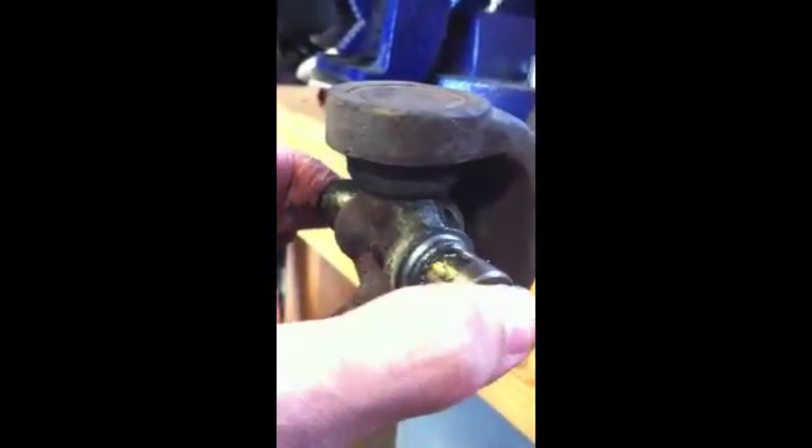That is the nature of the problem. Now I'm going to bang these out — drive this cap through that way, and then drive the other cap back through that way, and then the whole thing will come out.